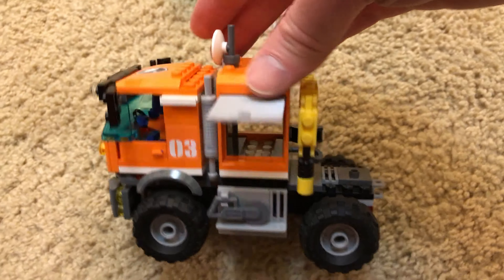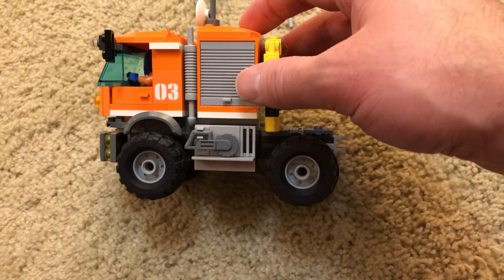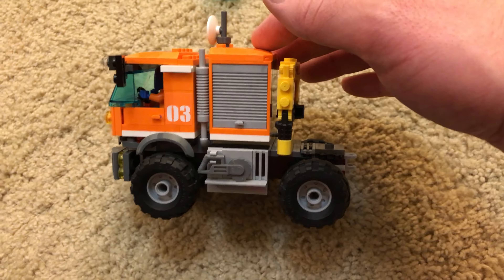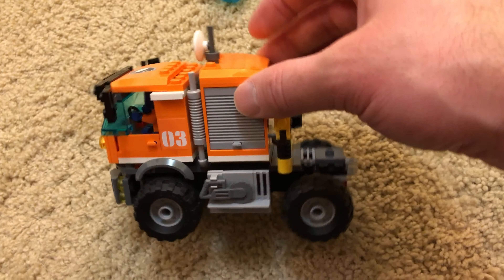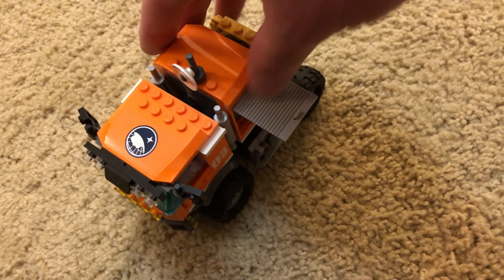The doors fold down and complete the look of the vehicle and also give you some storage space. You could probably stick a minifig in there no problem.